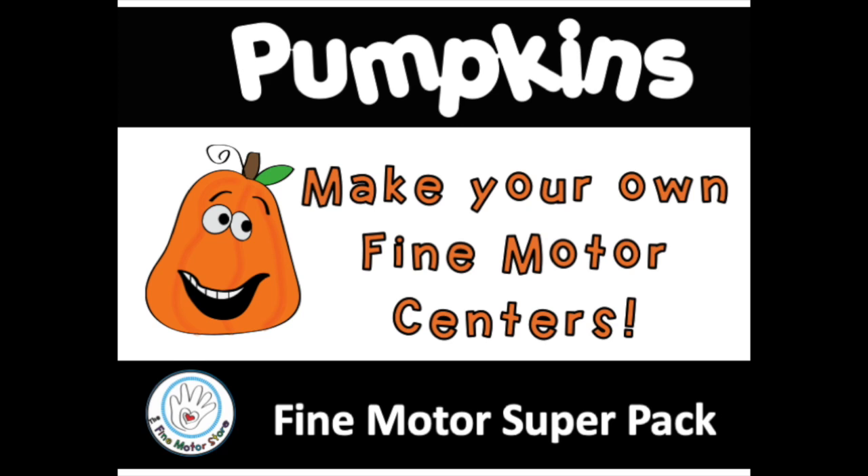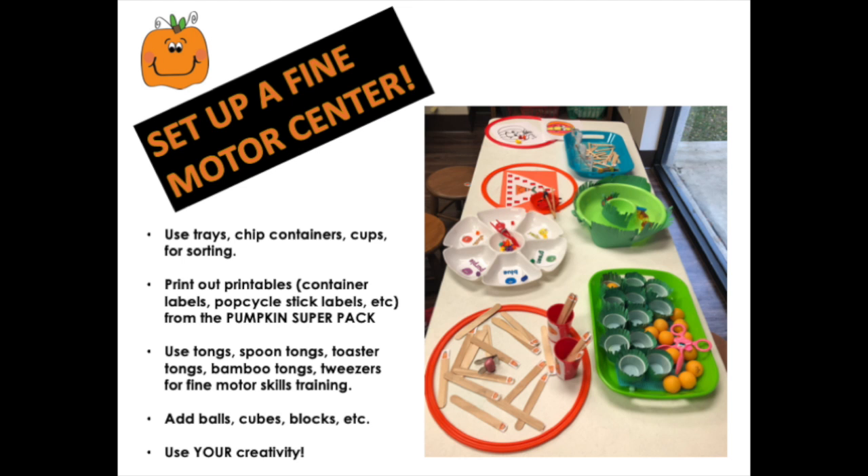This is how to set up your own fine motor centers using the Pumpkins Fine Motor Super Pack. You can use chip trays, containers, cups, and things for sorting, then use some manipulatives and use a good pair of tongs. My favorite is the bamboo type tongs.